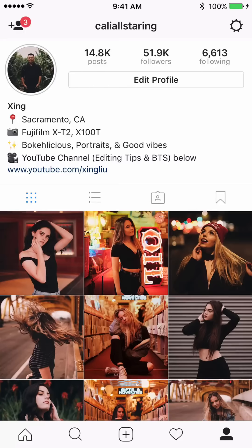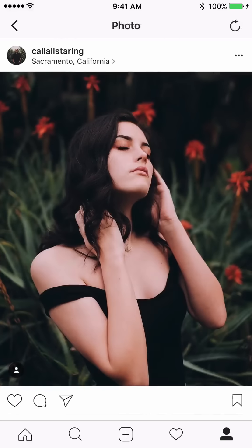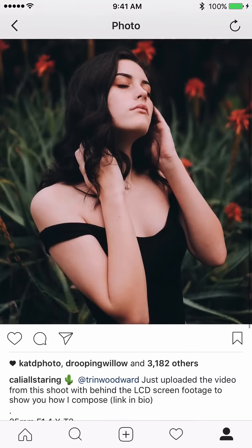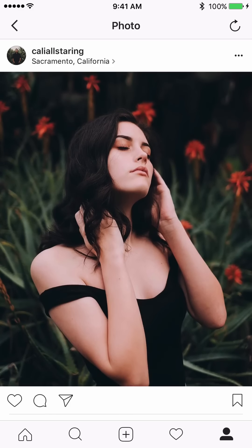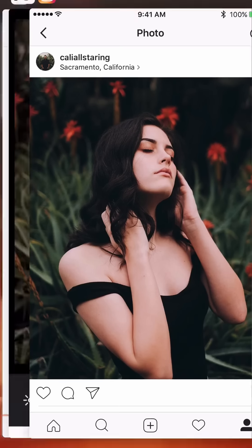Hello everybody, today I'm going to go through the editing of this picture that I have with Trinity from the shoot at Capitol Park Sacramento, and I'm going to show you how I edit this picture.